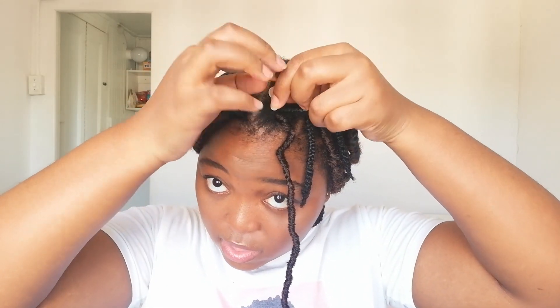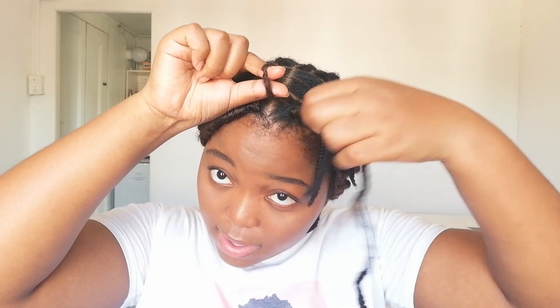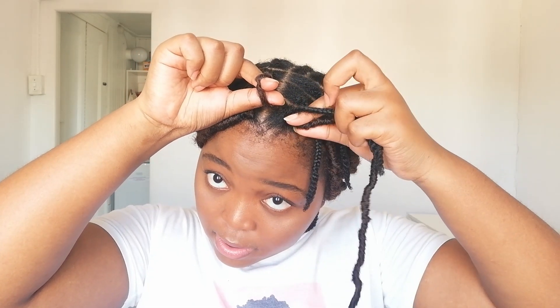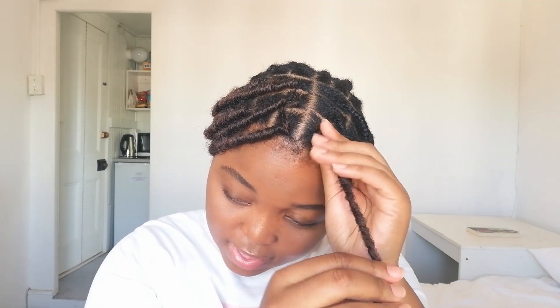Then you're going to take the loop and put your index finger and your thumb through it like this. Then you're going to take the tail of the faux loc, put it underneath the loop like this, and then push it down like that to tighten it.